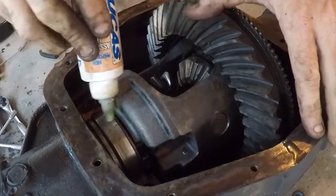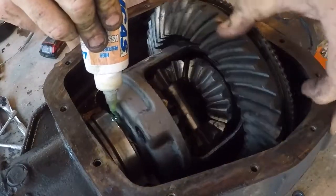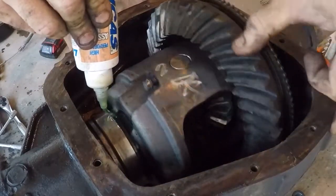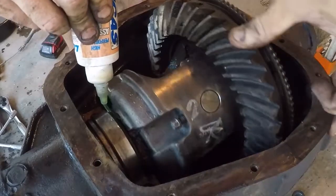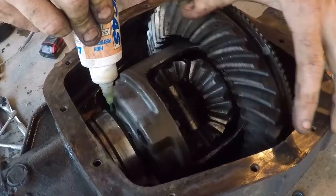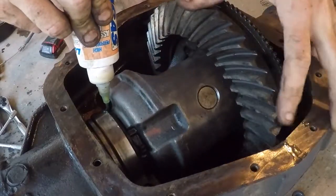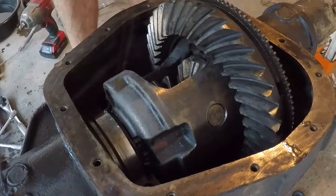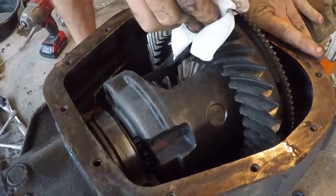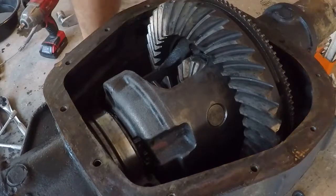I'm not really a fan of running bearings dry if I don't know what it is. Just a little bit of backlash — not too bad.